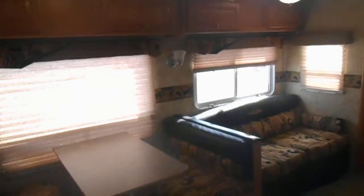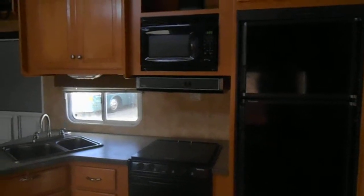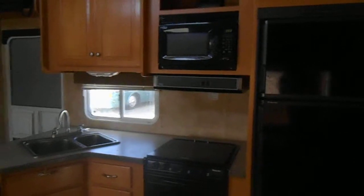Back on the inside, in the living room you got your slide out. It's got a dinette that makes a bed, a couch that makes a bed, upper cabinets, day and night shades, and lights. Your kitchen has a nice double sink, good sized countertop, Magic Chef gas stove, a Dometic refrigerator and freezer, and a High Point microwave.